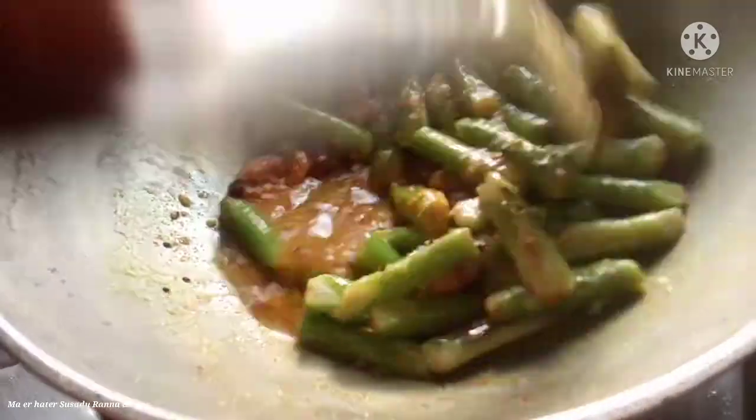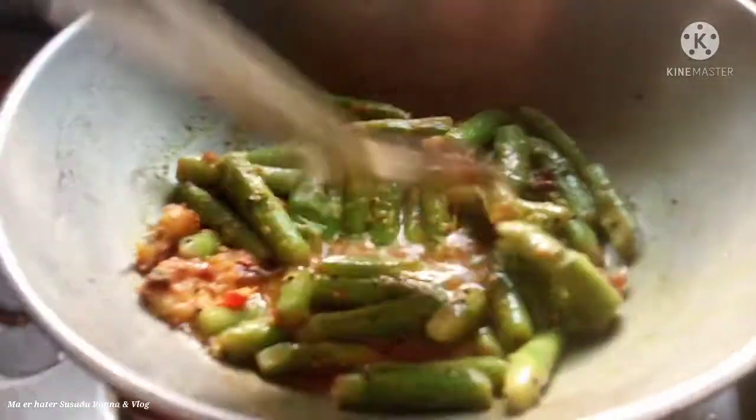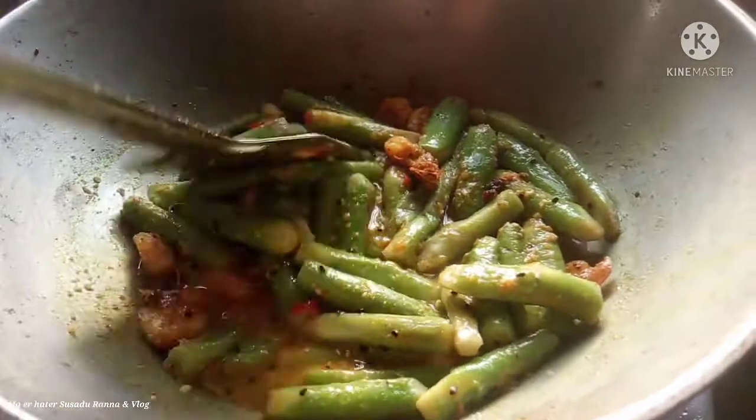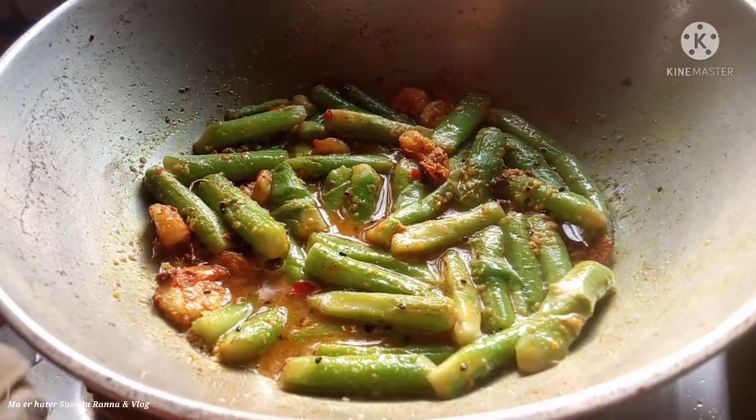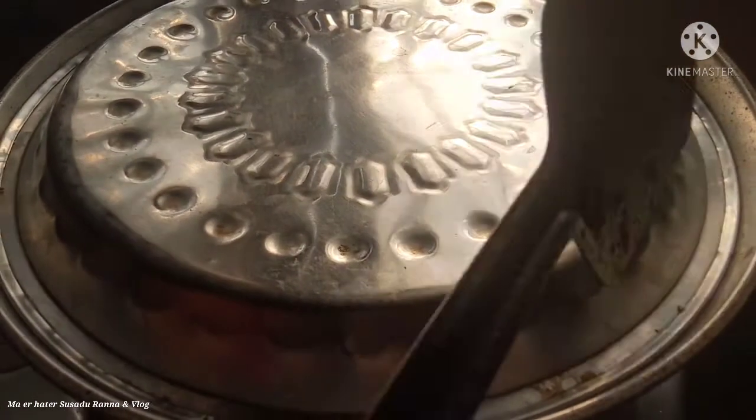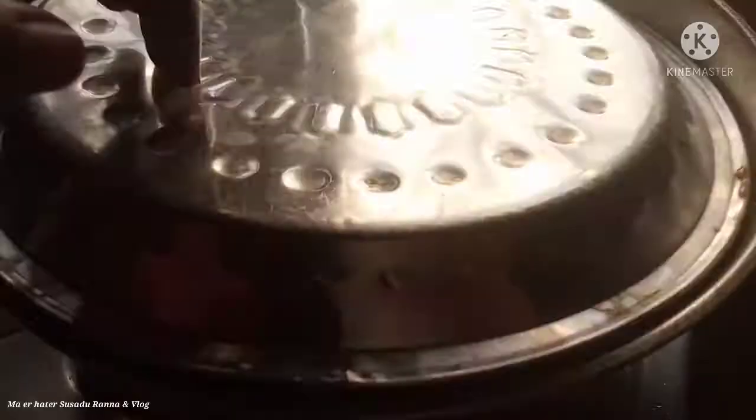I am going to be using a medium flame to start with. Cook on medium flame for about 3 minutes.